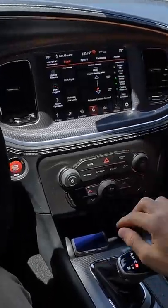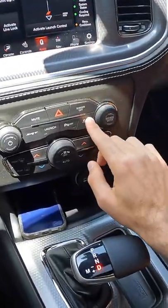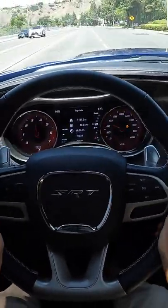Now let's be clear — if you want to smoke the tires, you can do that at a moment's notice. I've gone into track mode and turned off traction and stability control. From here we just put our foot in.